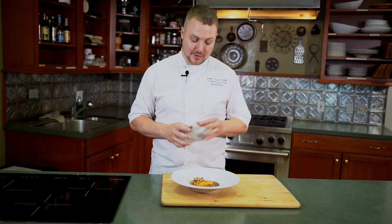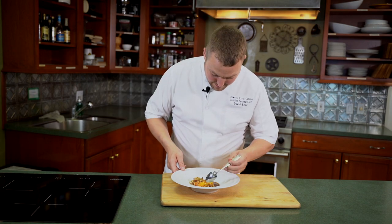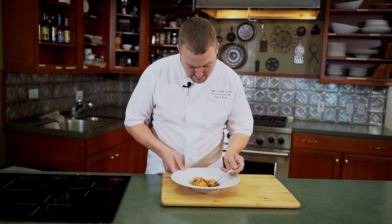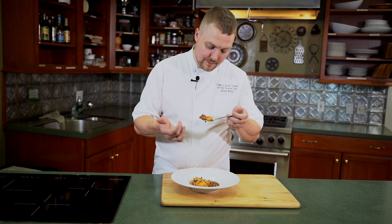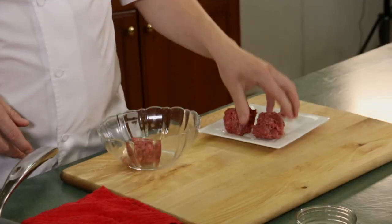Thanks for tuning in today. We took you through some of my childhood favorites: the little Mediterranean sliders, and then this peach crumble with oats, almonds, pistachios, and a little cognac caramel sauce. I've been waiting all day to try this — some of that nice peach, some caramel sauce, all in one bite. You've got the crunch from the almonds. That'll take you right back. Stay tuned for the next episode.